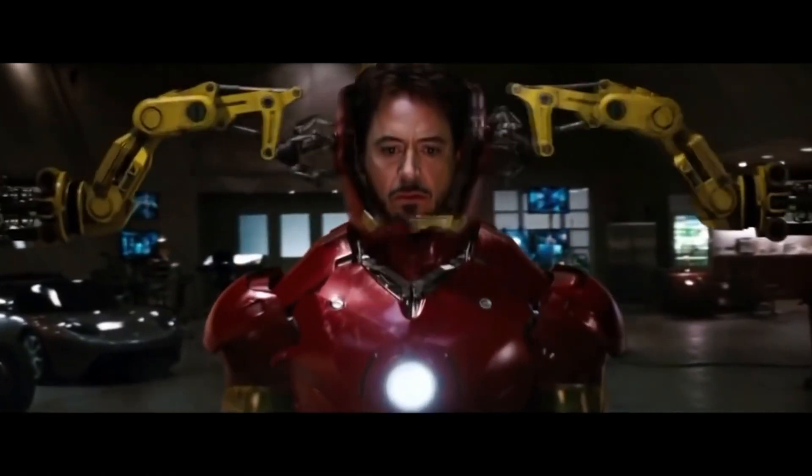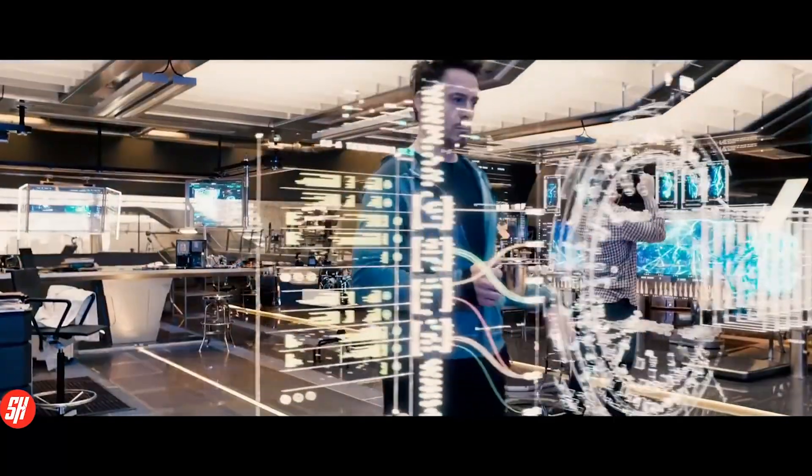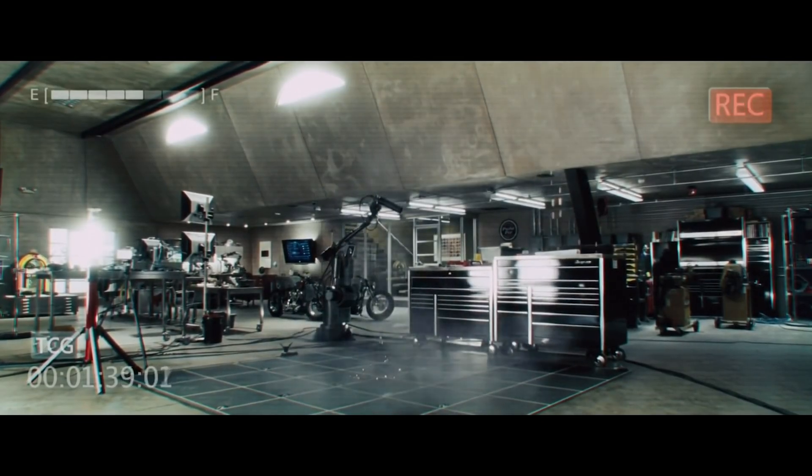I remember back in 2008 when Iron Man first came out, everybody went insane about Jarvis because Tony Stark had a smart home. It inspired literally so many companies to make their own smart home devices. I thought it was so cool that Tony Stark was able to build all of these things on his own, and then he had this personal assistant that he could control his whole house with his voice. Ever since that movie, I literally have wanted to make my own smart home, and that's the reason I started my coding journey.